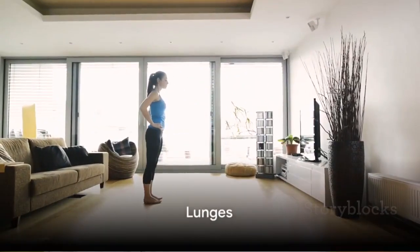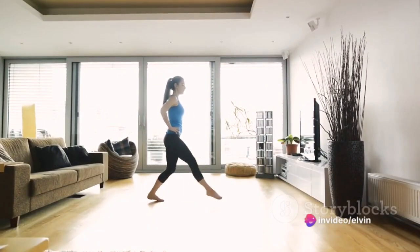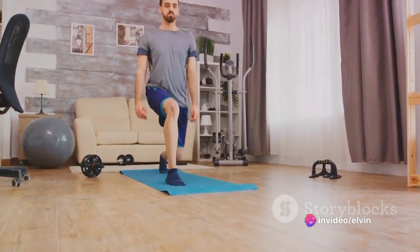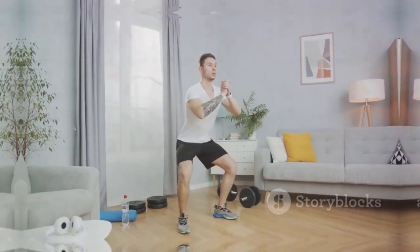Third, lunges. Step forward with one foot, lowering your hips until both knees are bent at about a 90-degree angle. Keep your front knee directly above your ankle and your back knee hovering above the floor. Swap legs and repeat for one minute. Your thighs will thank you later.